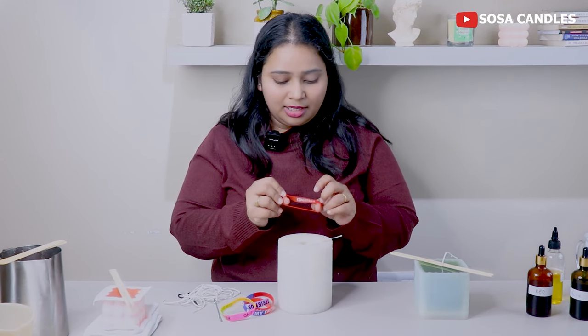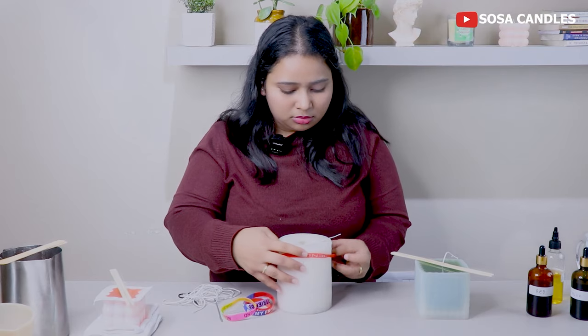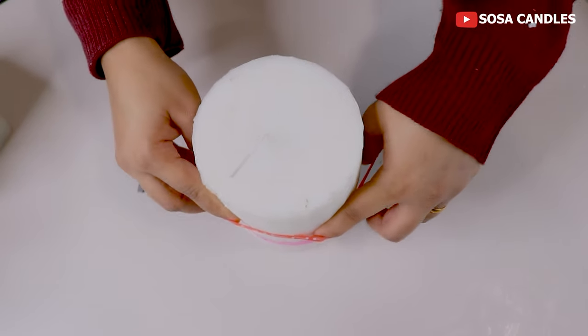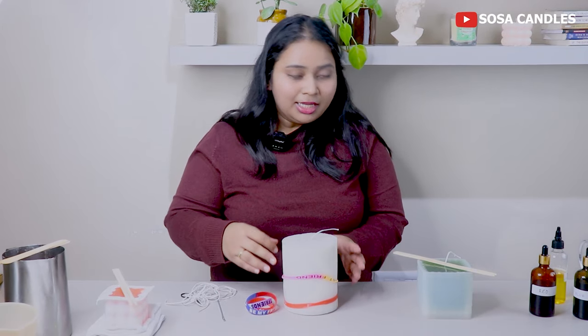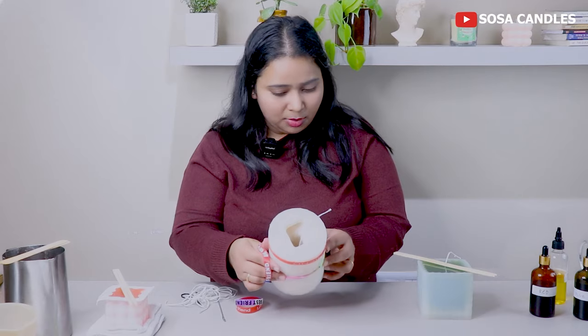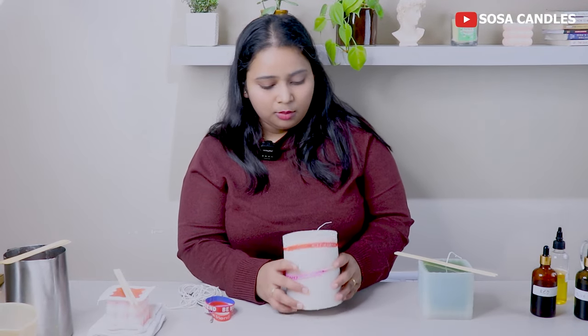To secure the mold, I will use silicone rubber bands. These are good because they are very stretchy. I will secure it from the top and then from the bottom as well. This will hold it very tight and it will never leak. If I haven't secured it, the wax will leak completely and our whole effort will go to waste, so don't skip this step.